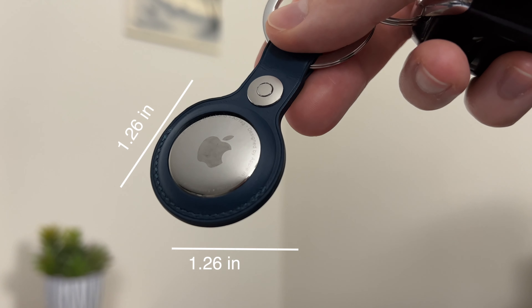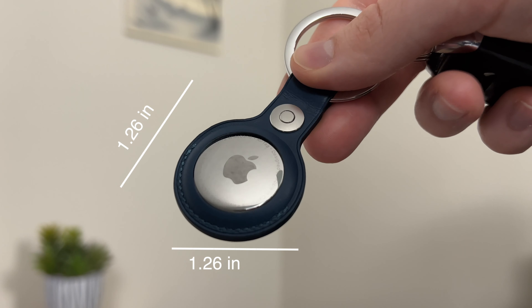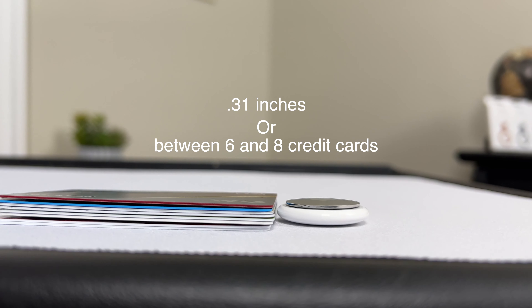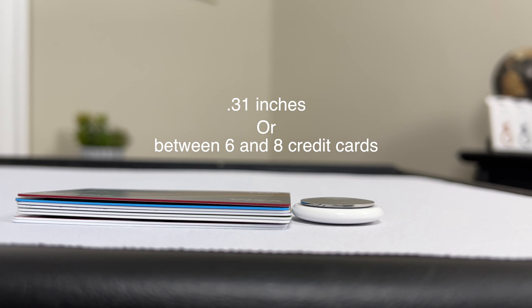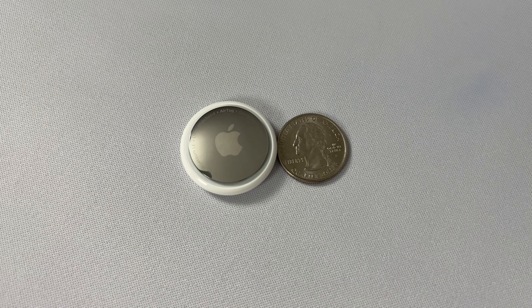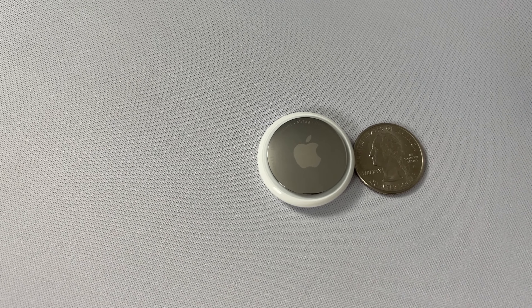Personally, these AirTags are a lot smaller than I thought they would be from videos and pictures — I thought they would be a lot thicker. The exact dimensions: it's a circle so the length and width are the same at 1.26 inches. It comes in at 0.31 inches thick, and in general the AirTag is pretty light at 0.39 ounces or 11 grams. Here I'll show a few common items to compare them to for a real size comparison.